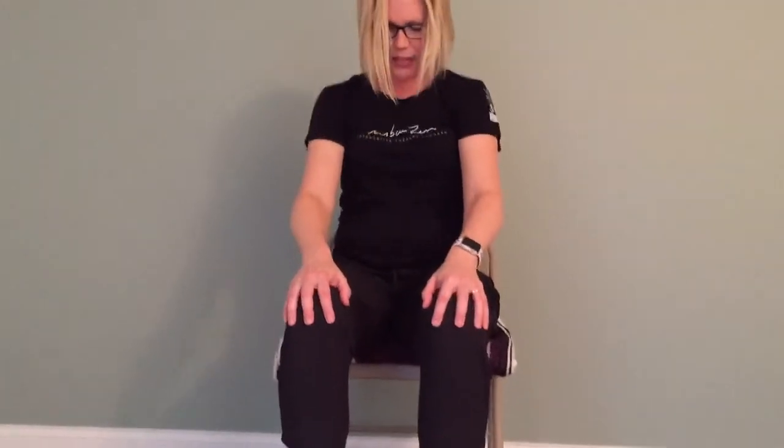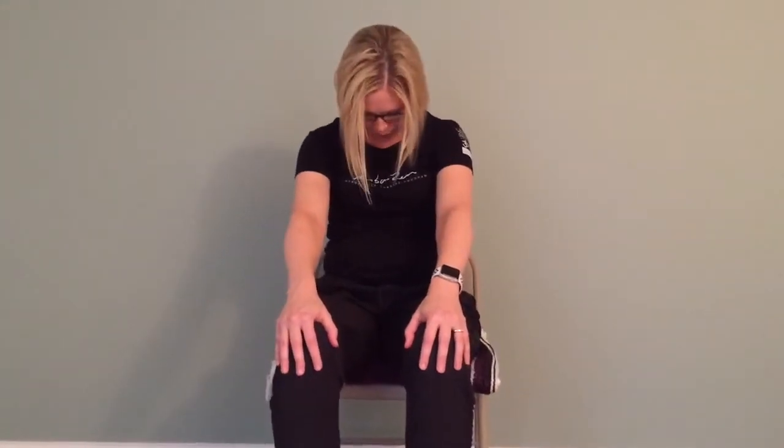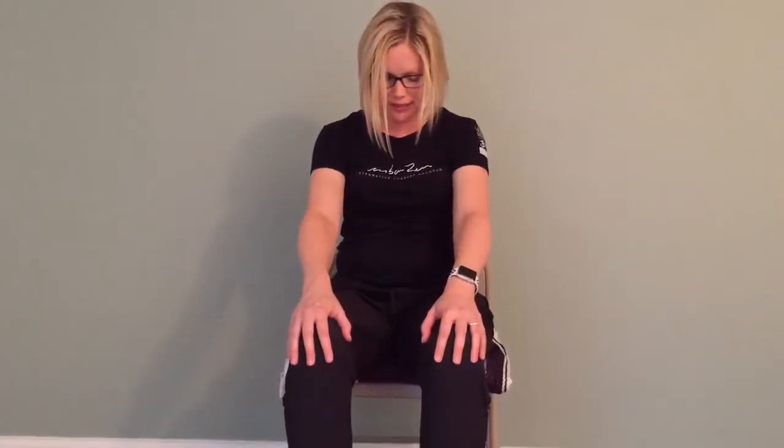Inhale — slide the hands back, arch your spine, the gaze lifts up. Exhale — hands come to the knees, straighten the elbows, look towards your belly button. Continue this movement with breath, but allow the breath to lead the movement. Take advantage of those little pauses at the tip of the inhale, and at the end of the exhale bring that to stillness. Notice how your back is feeling, notice how your shoulders are feeling.